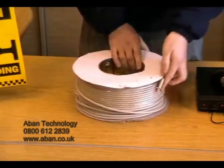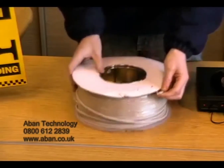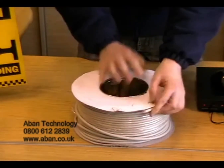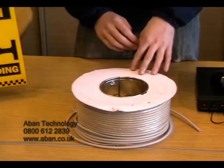Another cable which can be used to transfer the video signal is a LAN cable. Now this is an eight core cable consisting of four twisted pairs. We have these in 100 metre reels and we can also supply 305 metre boxes, both indoor and outdoor.